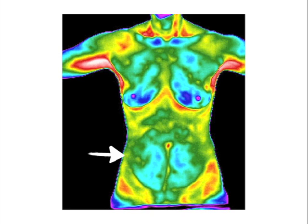This picture shows patchy heat in the abdomen. Also, take a look at the upper right shoulder compared to the left side.